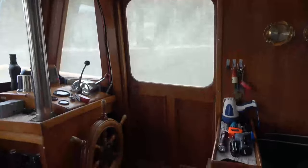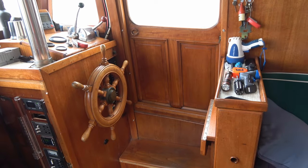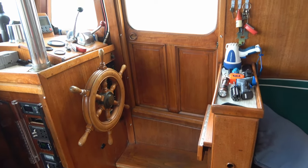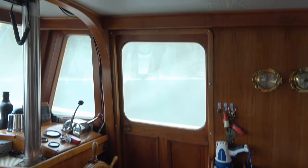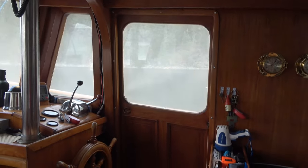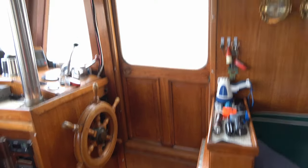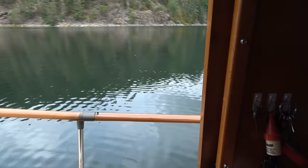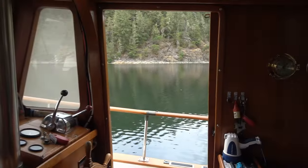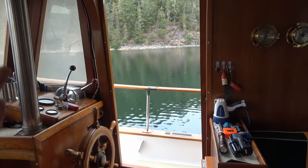Hey guys, Ray from Lovey RV and Boat. Today I'm going to show you how I solved the problem of a bug screen for our trawler door. It's an odd shaped door — not exactly square, a little shorter and narrower than a standard house door. It slides, so we like to have it open and bring air in, but the only problem is air and wasps and mosquitoes and flies like to come in too.